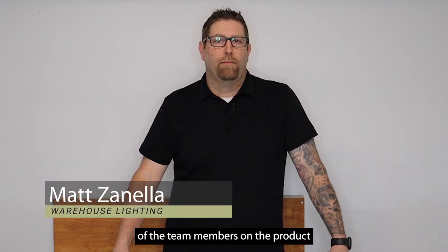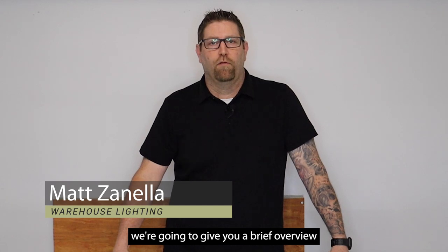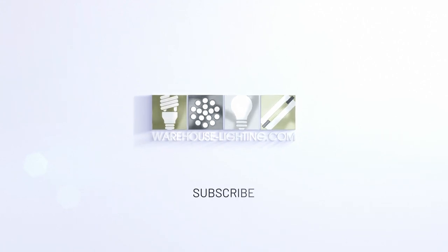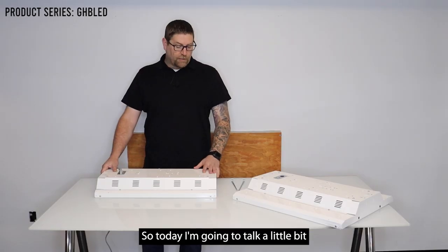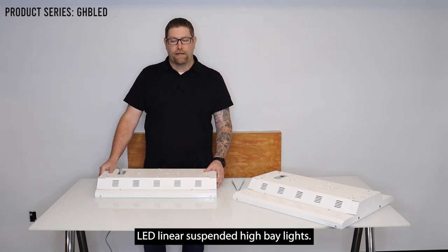Hi, my name is Matt. I'm one of the team members on the product team here at WearLite and in a second we're going to give you a brief overview on one of our new products. Today I'm going to talk a little bit about one of our new compact LED linear suspended high bay lights.